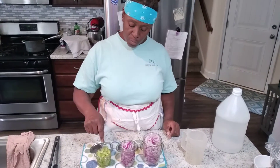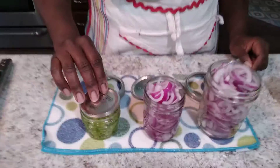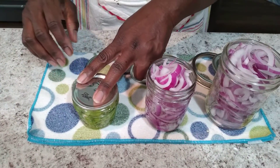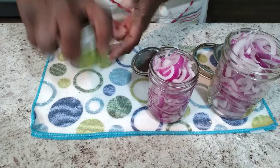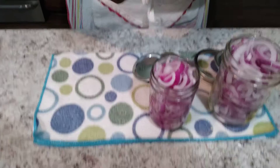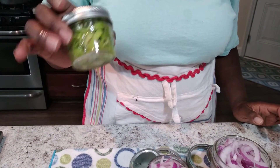Once you have your vegetables — or whatever you're pickling — in your jar, you're going to cover with your lid. Smash it down; you want to fill that jar very full. Then twist that lid on there pretty tight. Very nice looking.